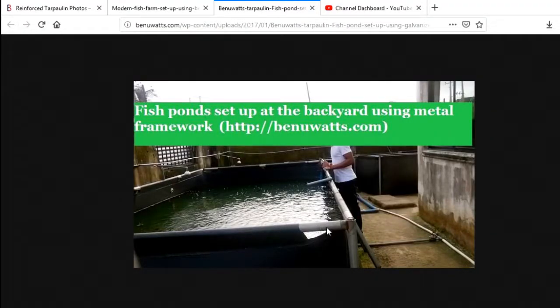I explained what I wanted using a picture from Benoit's website. I told the welder that I wanted the pipes to pass through the tarpaulin on the tops for all the edges, and then it's going to have stands to hold the tarpaulin in place. I showed him the picture and it was very easy for him to understand.